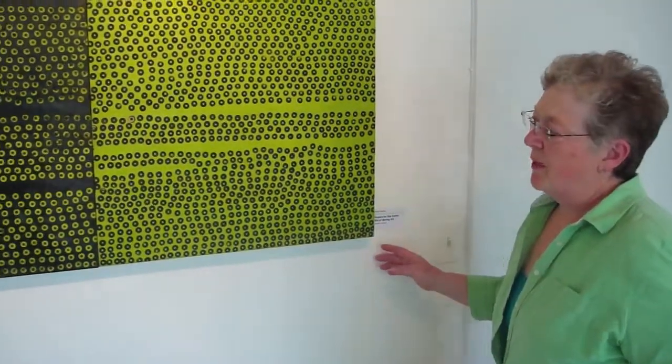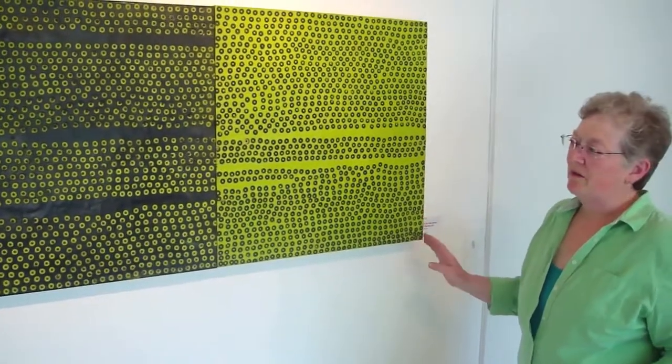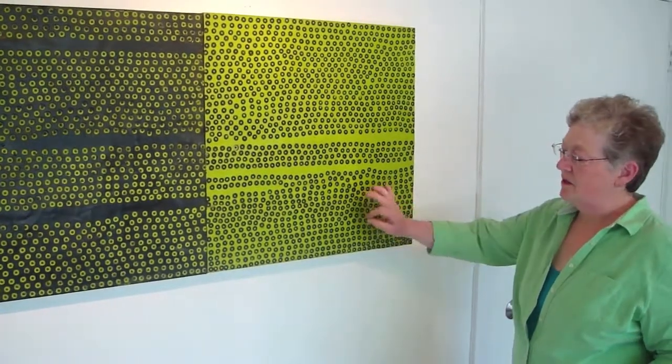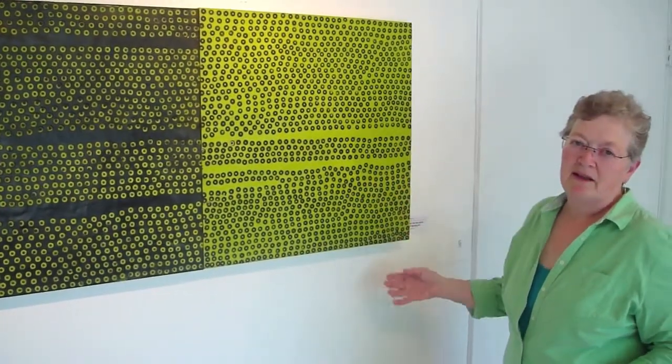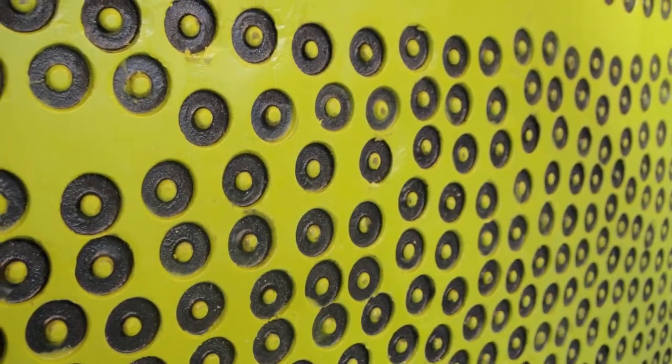This diptych is by Fan Perno and she uses a process where she puts down different layers of color and uses a tool to melt the wax and let the color underneath show through. This piece is called Prayers for the Earth.